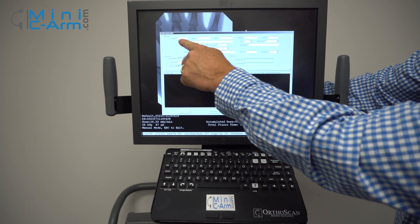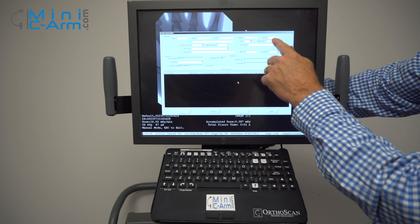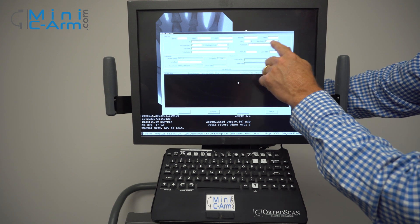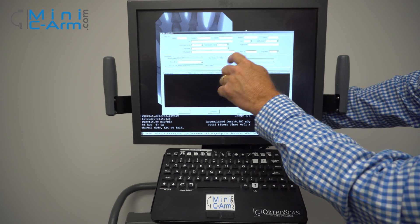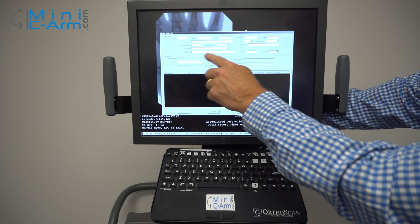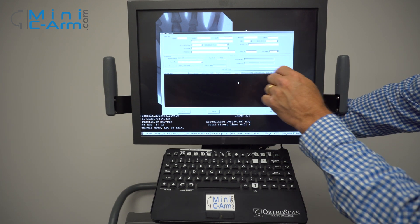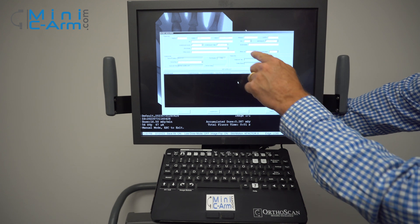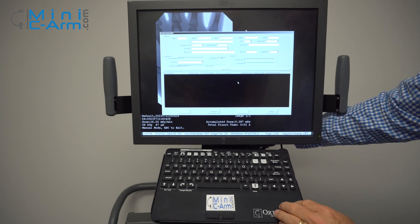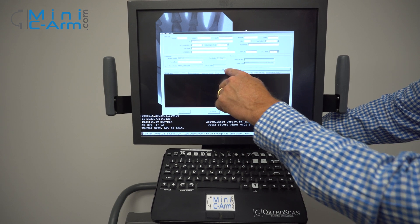You have your prefix, family name, first name, middle, suffix. You can change the sex, birth date, patient ID, scheduled date, and physician. You can also type in your description of your case, your session number, and put in your procedure ID. You can also download your work list.